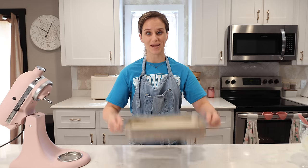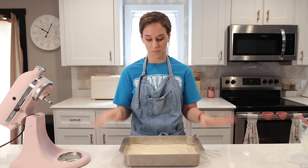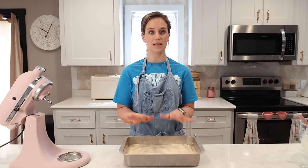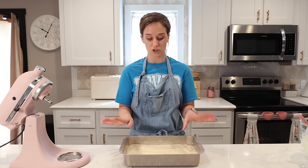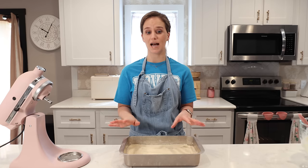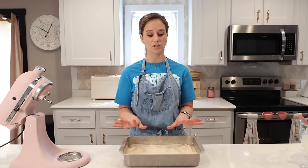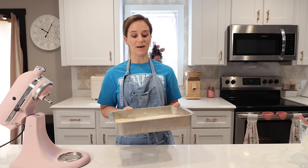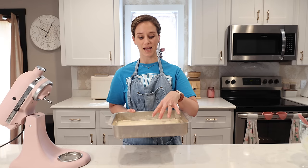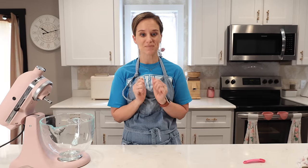Beautiful — we have this 9 by 13 coconut cake ready to bake. My oven is at 350°F and I'm going to bake this for 20 minutes, but since I haven't baked this before I don't know exactly what's going to happen. I'm setting the timer for 20 minutes and will keep a close eye on it. While this is baking, we can make the coconut buttercream.